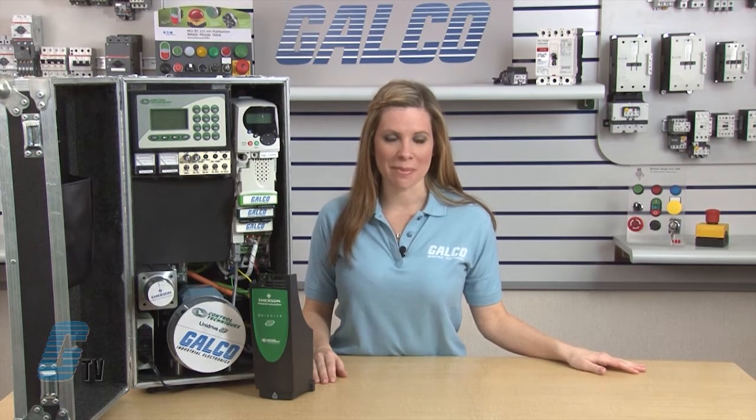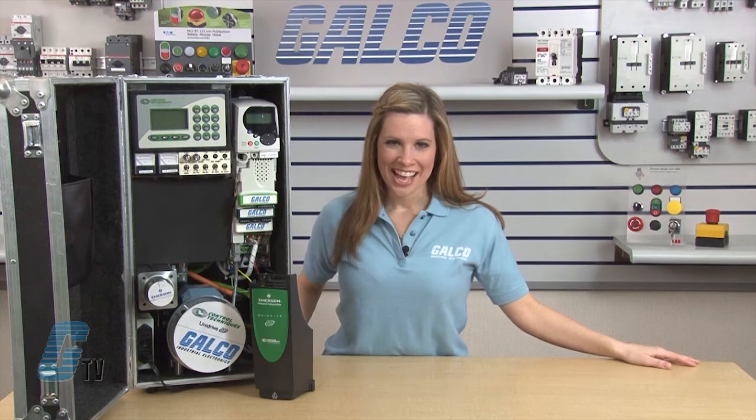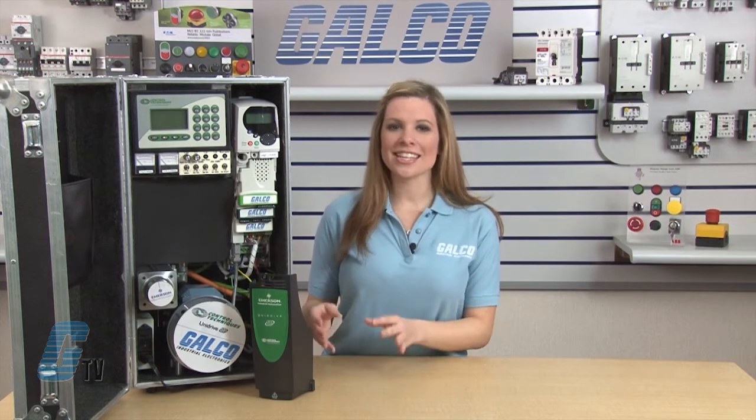Welcome to G-TV! Today I'll be showing you Emerson Control Technique's SM Feedback Option Modules. The Feedback Option SM Modules can be used with motor drives such as Mentor MP, Quantum MP, Unit Drive SP, and the Digitex ST. The SM Feedback Option Modules supplement the standard interfaces on Control Technique's drives, enhancing their control and automation capabilities.